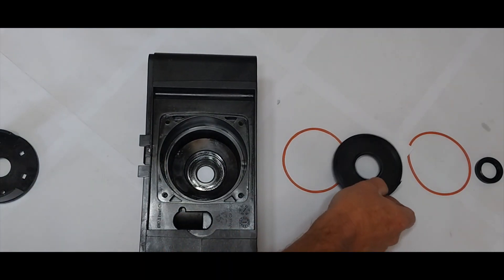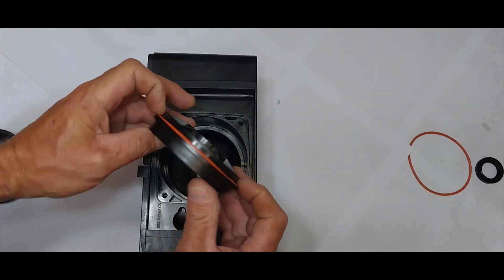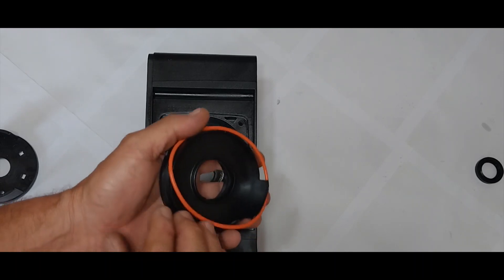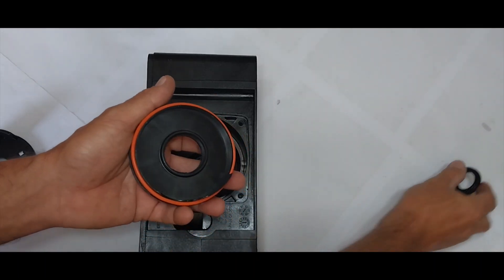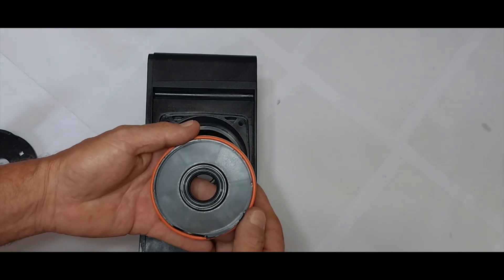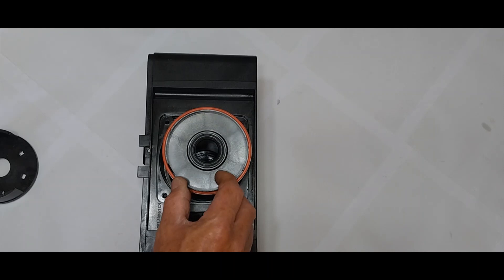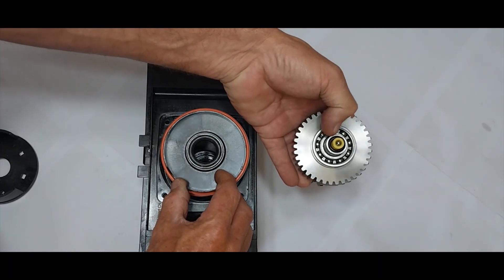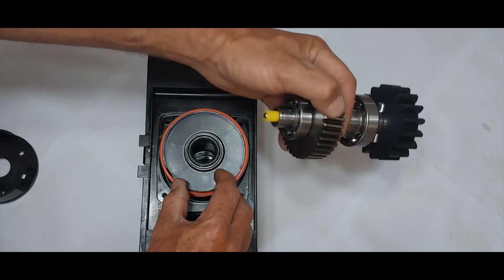On the main drive shaft, we have the back seal section on the cover. On the other side, we have the front seal and another seal. On the main gear, we have the plastic pin and rubber seal that prevents oil from running out of the gate motor. It's a well-sealed system.